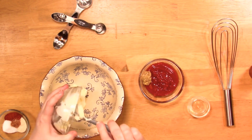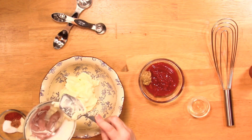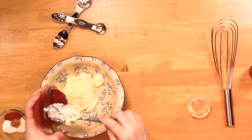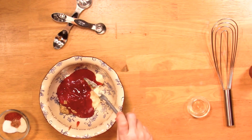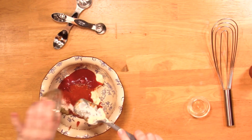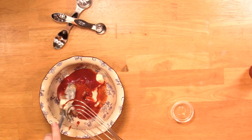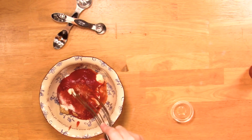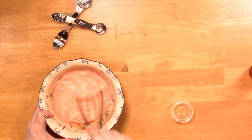First things first, in goes the mayonnaise, then the mustard and the ketchup. A lot of times I make stuff and when I'm going to do a video I actually have to go back and try to measure as I go. I'm going to add that pickle juice. I'm using my flat whisk — I don't usually use this one but it's a good one and it was the closest one I grabbed on the way to the table.